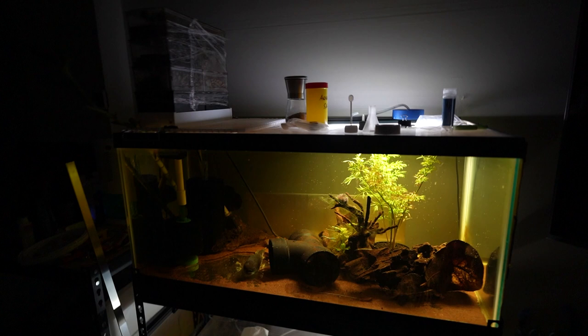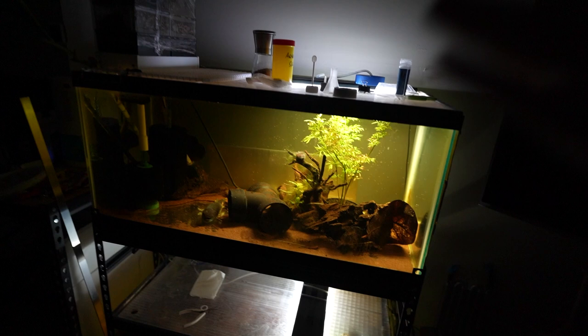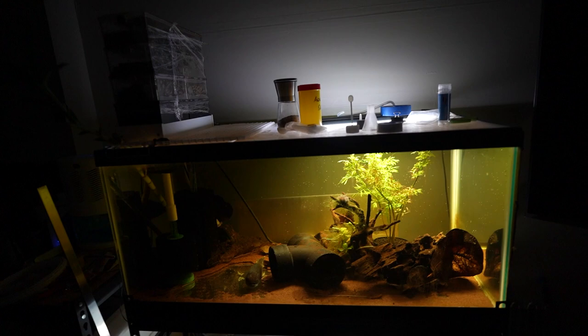We're gonna build this auto top off because I want to see if I can add a little bit more reliability when it comes to my bigger setup, which is these two right here. So in case you don't know what an auto top off is - aquarium water naturally evaporates, especially if you don't have lids, the water line will go down.